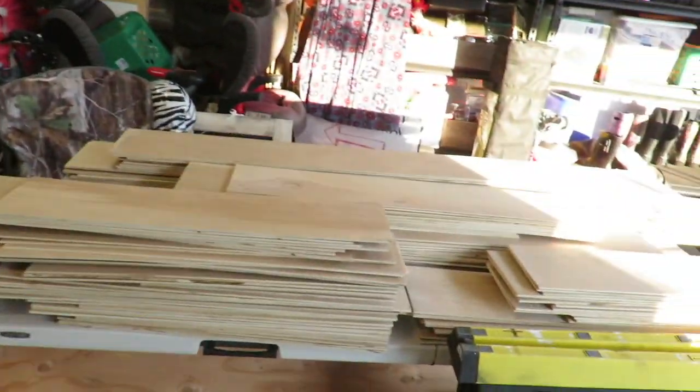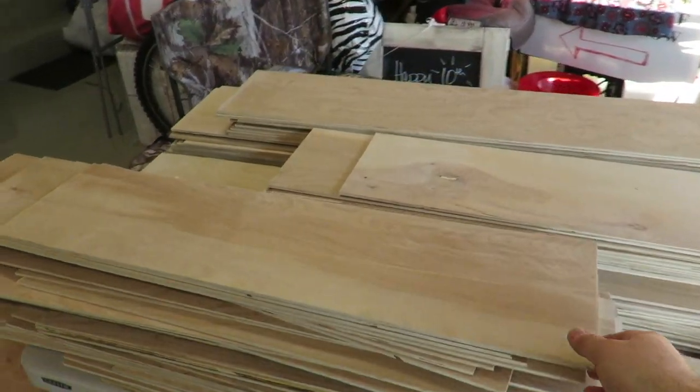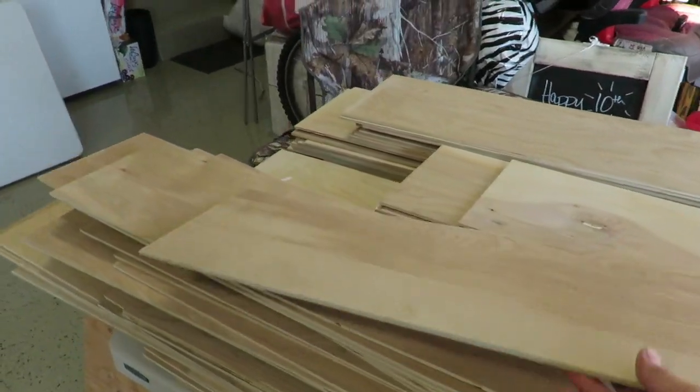Shut that off so you can hear me. So what we did today is we cut all this. We went and bought quarter inch plywood and we're going to shiplap the inside of the trailer. So we're gonna butt all these together and nail them in different lengths — that way it gives the inside a fancy look. And we did it on the cheap. We went with the plywood, cut it down, sanded it, spent the day doing that. It's lighter than the three-quarter inch shiplap.